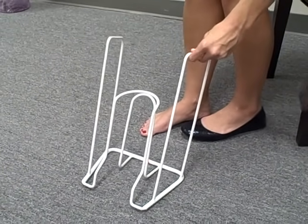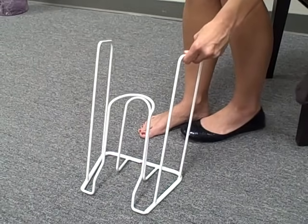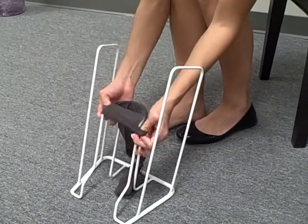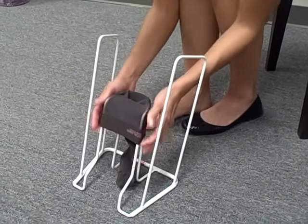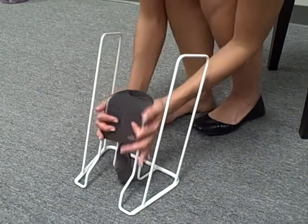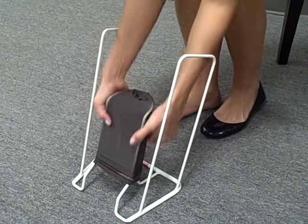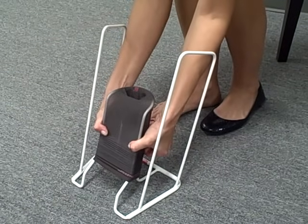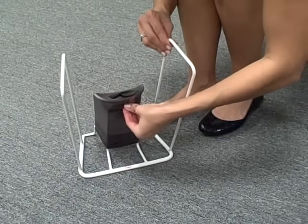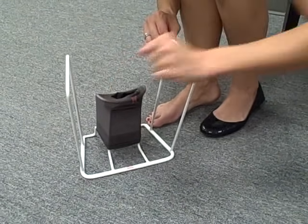To use this butler donning device to put on your compression stockings, start by rolling the top of your compression stocking over the top of the butler. Using the palms of your hands and avoiding your fingernails, roll the stocking down over the device until you have the heel rolled over the device facing you and a nice toe box area formed.